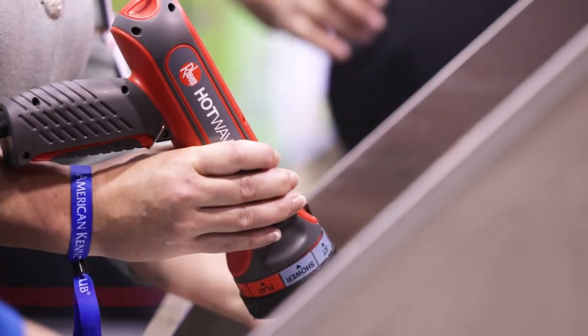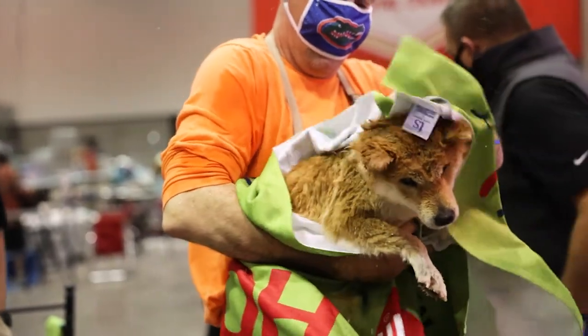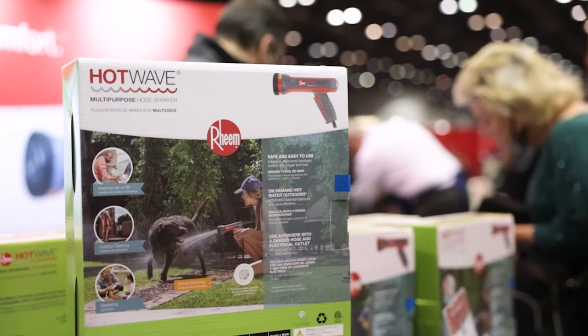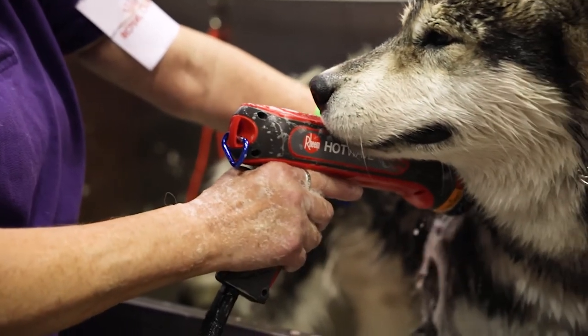I think it's a hit. I've already referred it to three other people and they bought them already. A piece of cake to hook up, a piece of cake to use, and anyone in the dog show world should really just add it to their grooming kit. It's that affordable — you should just have it on hand in case you need it. It's hot water on demand. What more could you want?